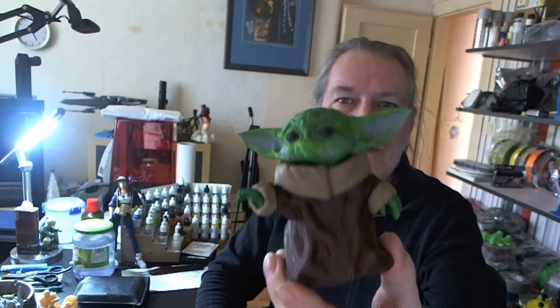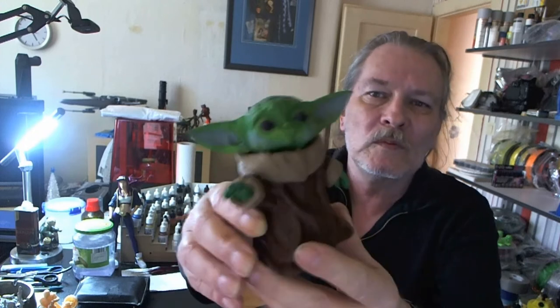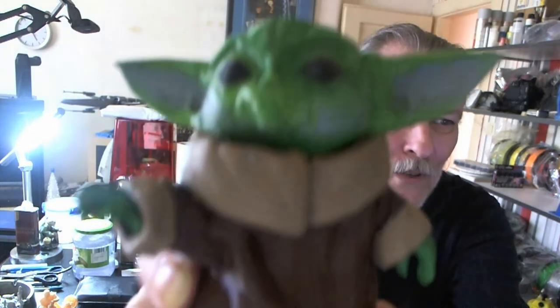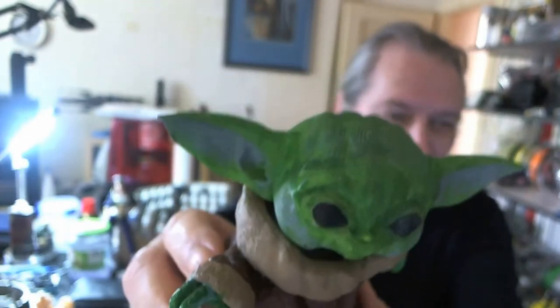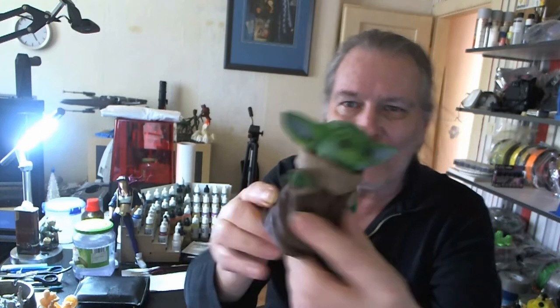Hey everybody, how you doing? Don here. So last week and a half or something like that, I've been doing some painting. First off, here's a Baby Yoda painted with gray PLA, completely painted. I'll put them up close there you go. Just have to put some glossy color on his eyes so that his eyes are a little more glossy — that's just some fine touch-up I have to do.